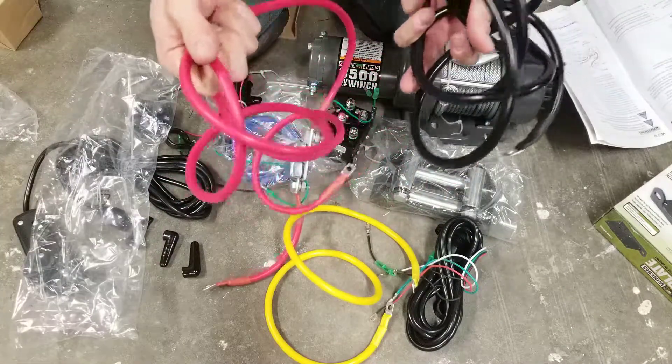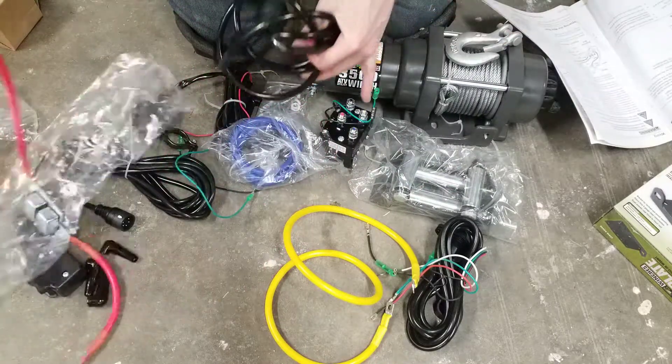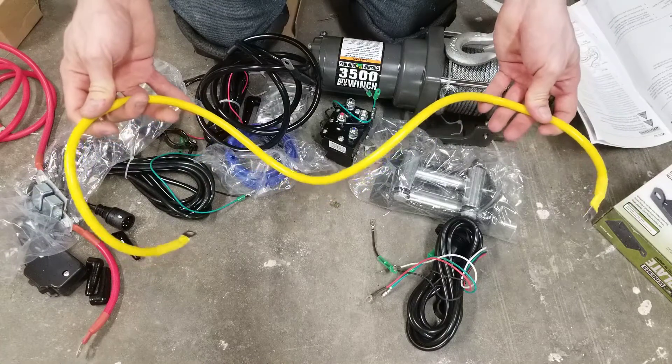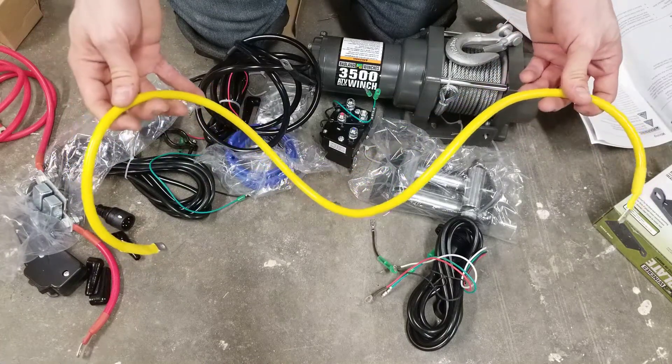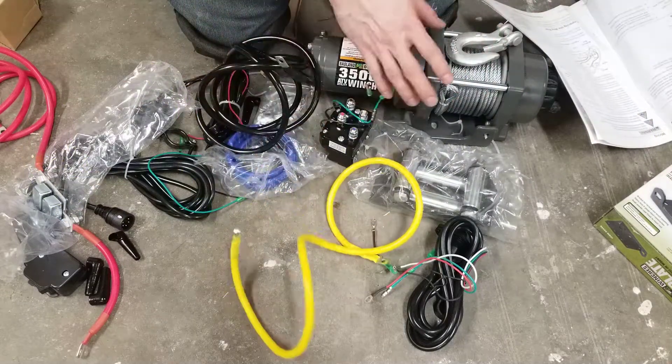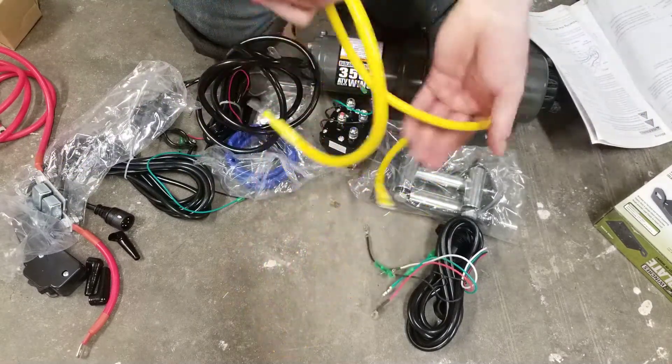For reference, you have six feet of hot and neutral wire going from the battery to the solenoid box, and then three feet of wire going from the winch to the solenoid box. So you'll only be able to go at most nine feet from a battery to the winch. Keep this in mind if you're trying to mount this on the back of a truck — you will definitely need to buy some more wire.